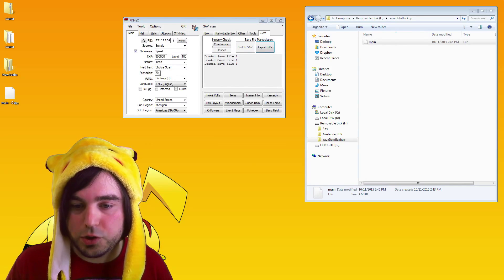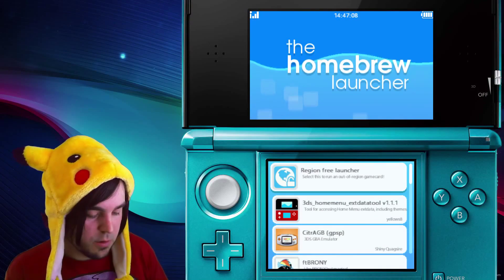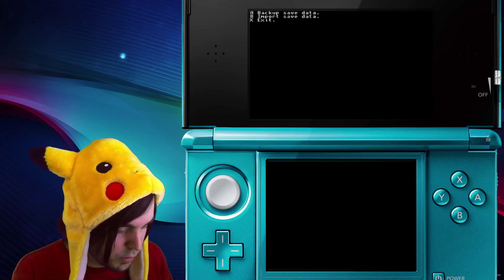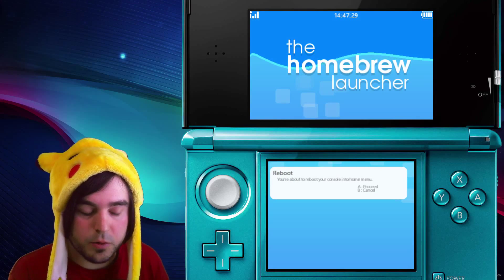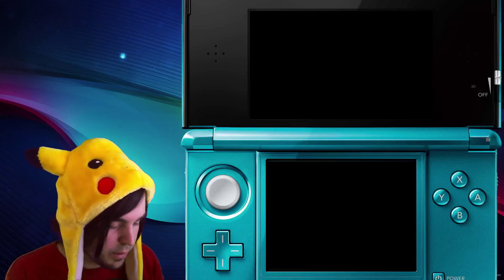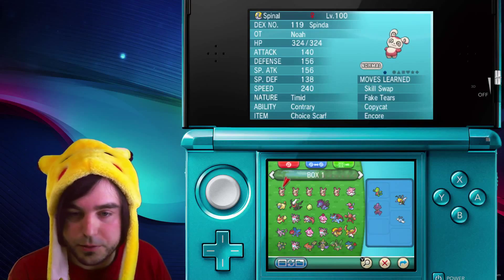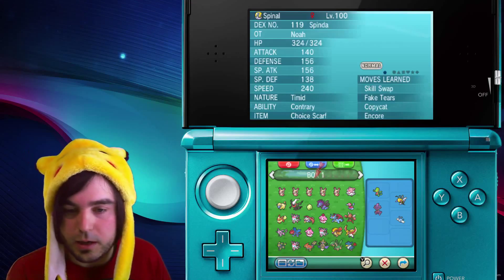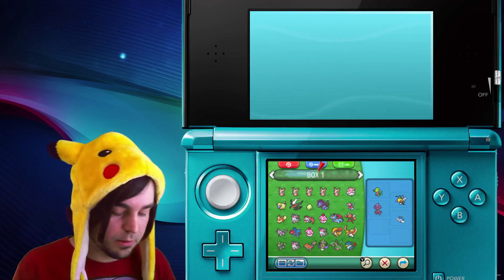Eject your SD card, put it back into your 3DS, and then your homebrew will be working again. Scroll back down to save manager and we're going to use B this time to import the save data. If everything went according to plan, exit your homebrew and then boot up the game. Load your file — I'm in a Pokemon center. Go to box one — and there you go, you can see all those Spindas I just cloned are there. That's how you edit Pokemon games with the current homebrew method and save manager.